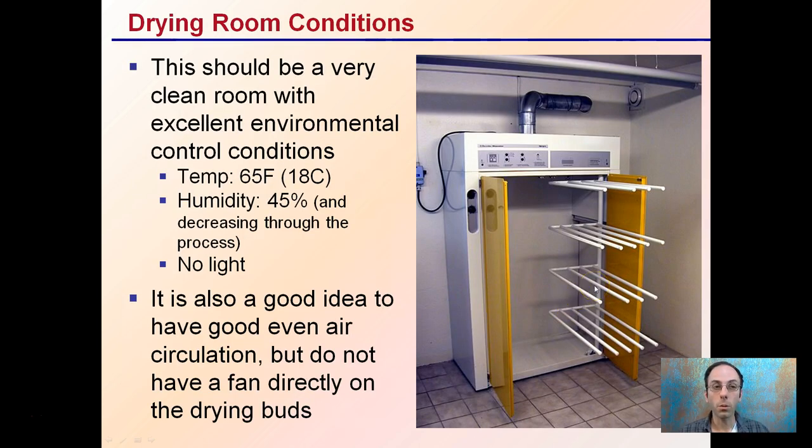It's very important to have a clean room with excellent environmental control. You want to have tight regulations over the temperature, typically around 65 degrees Fahrenheit, 18 degrees Celsius, and humidity starting at about 45% and decreasing throughout the process.